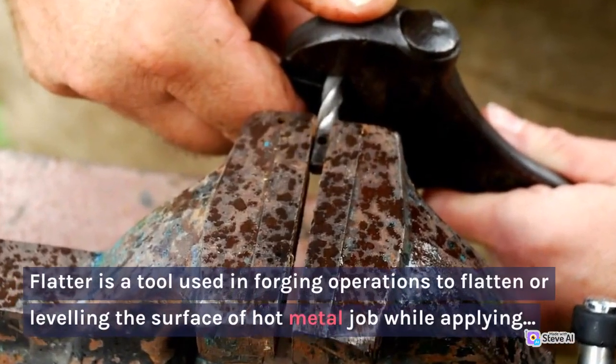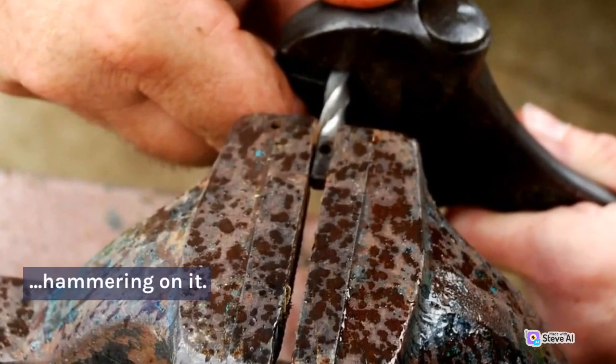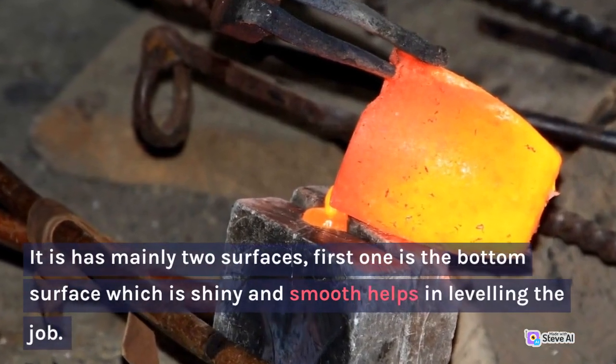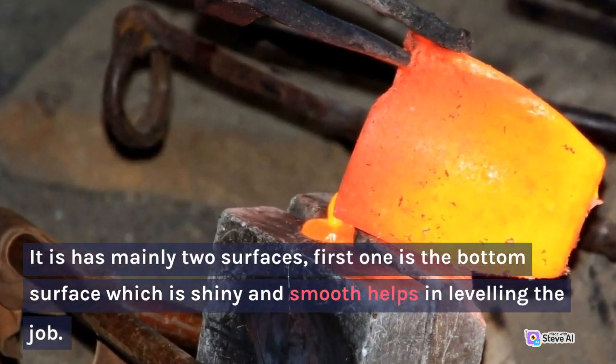14. Flatter. Flatter is a tool used in forging operations to flatten or level the surface of a hot metal job while applying hammering on it. It has mainly two surfaces — the bottom surface, which is shiny and smooth, helps in leveling the job.